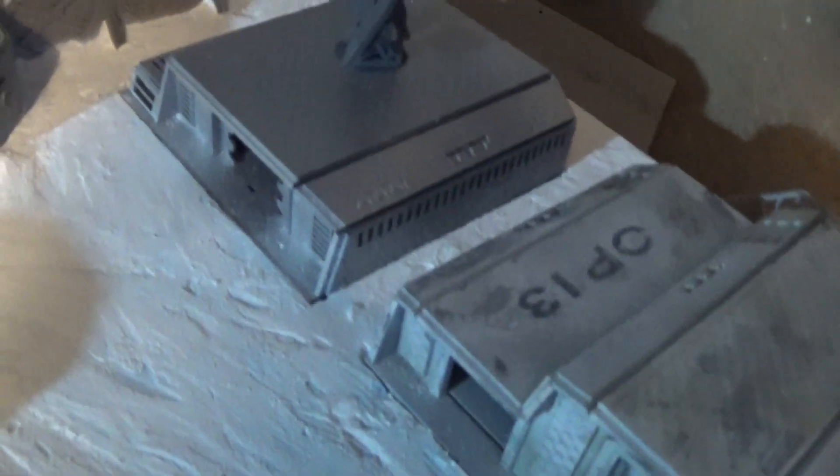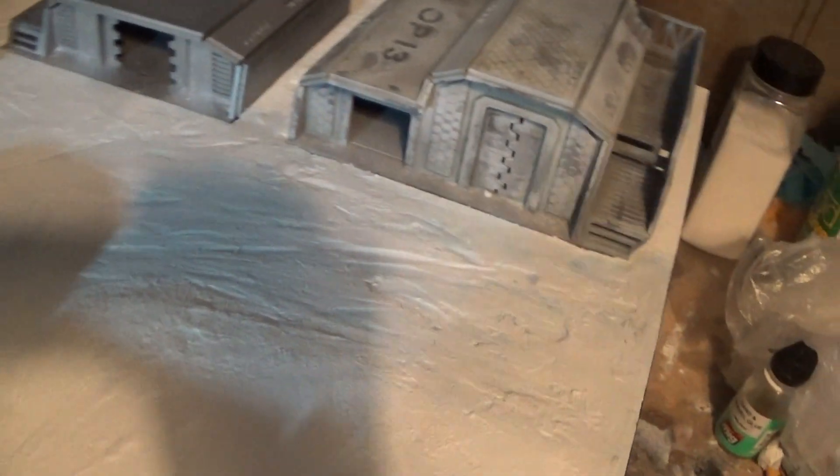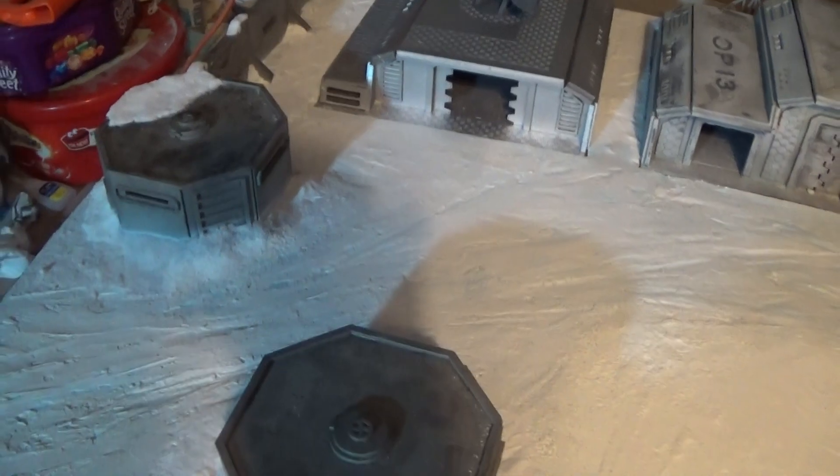That says I've still got that building to paint. Still got more snow to add. But this is kind of a Gates of Antares theme, so I've kind of tried to do it nice and crisp.